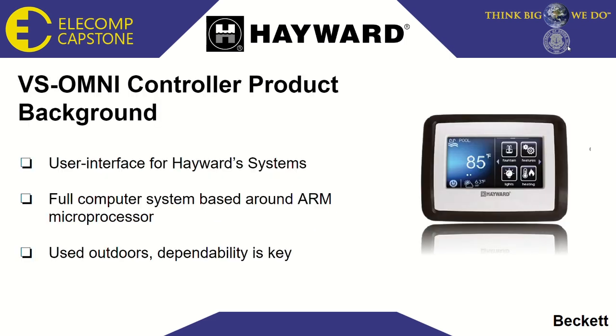To provide some background on the VS Omni, which is the target device of this project, this device acts as a hub for controlling the lighting, temperature, and even maintenance of pools fitted with Hayward systems. It's a full computer system based around an ARM microprocessor, and it has a touch screen and a full operating system. It's also used outdoors, so it must be able to withstand harsh conditions without compromising performance. Thus, it is of the utmost importance that every controller that leaves the factory is well tested and free from any operating defects.